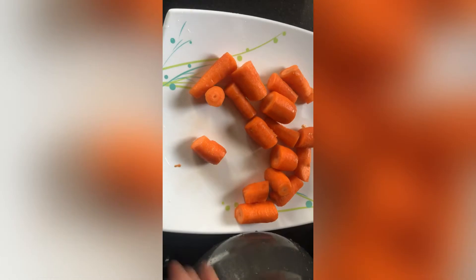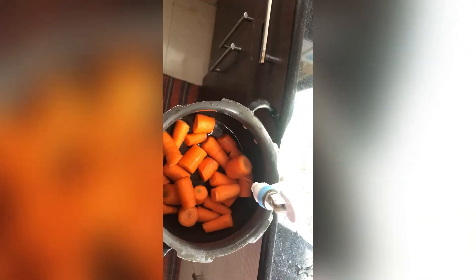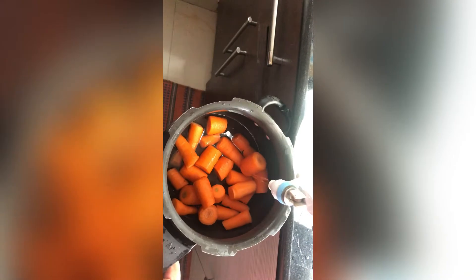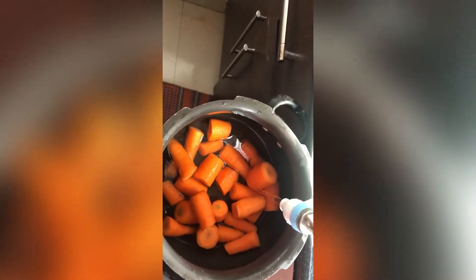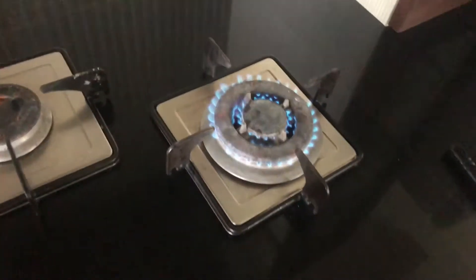Cut the carrot into a clean cut. Put the carrot into a piece of pizza. Then we put the vuvikaa in 4 minutes.